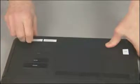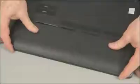CAUTION: observe all precautions when removing and replacing components. Before you begin, remove the battery and both service doors.